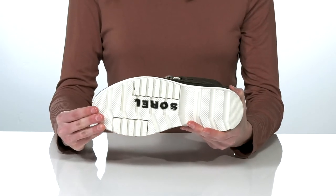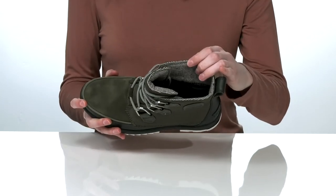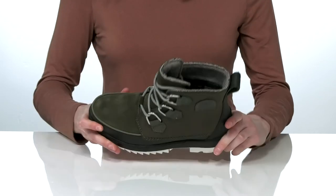Underneath, the molded rubber outsole will provide excellent traction. And inside, they have a soft insulated lining that will keep your feet warm and cozy.